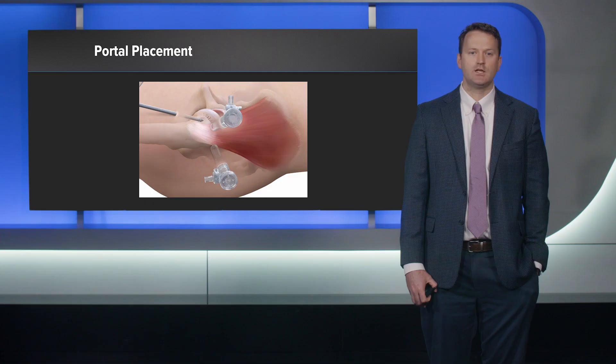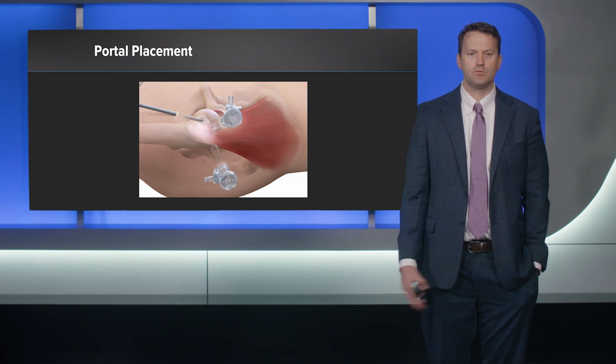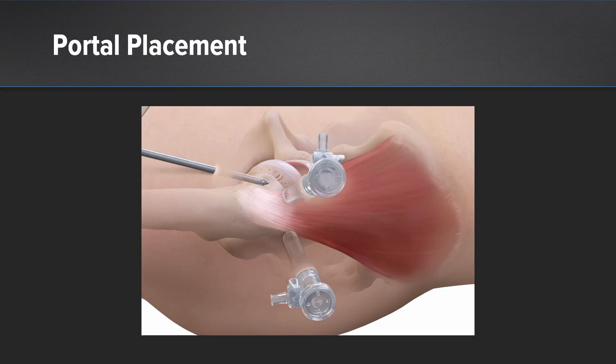For portal placement: I first localize the vastus tubercle on x-ray. My first portal is the distal lateral accessory portal (DLAP). I use a 70-degree scope for the whole procedure — it's just in front of the IT band. I cannulate that portal and sweep away the bursal tissue, then percutaneously make a modified proximal anterior lateral portal, usually a couple centimeters distal and in the same anterior-posterior plane as my DLAP portal. Make sure you're not sword-fighting with your instruments. At that point I do a thorough bursectomy, visualize the pathology, and place the Trimac cannulas in modified portals with direct percutaneous visualization — and I often use radiographs as well — to ensure perfect trajectory toward the trochanter.